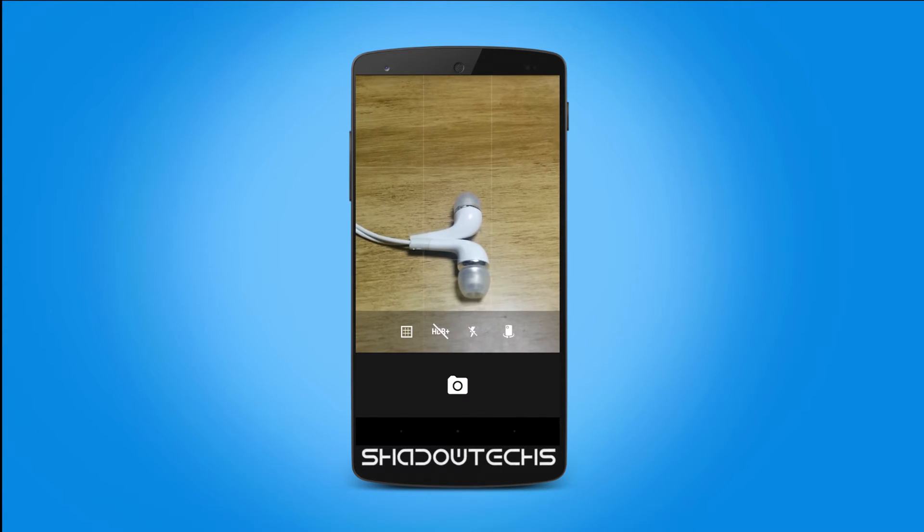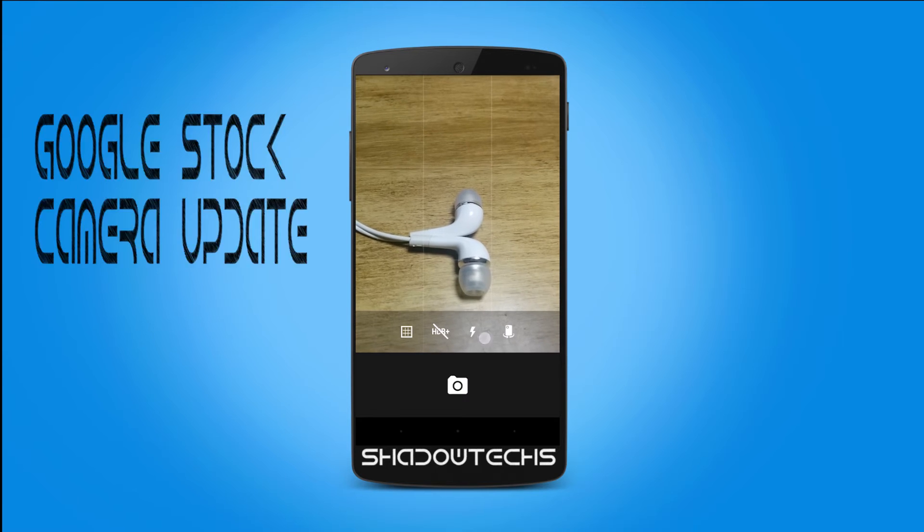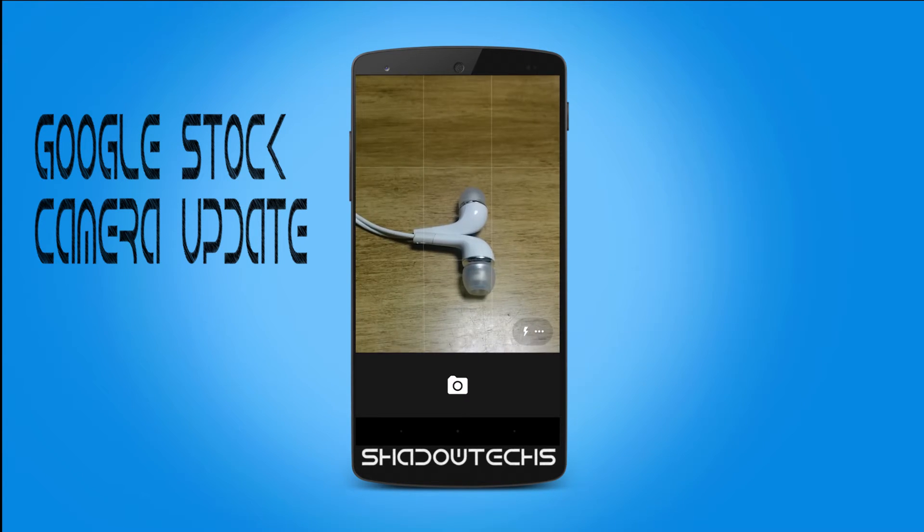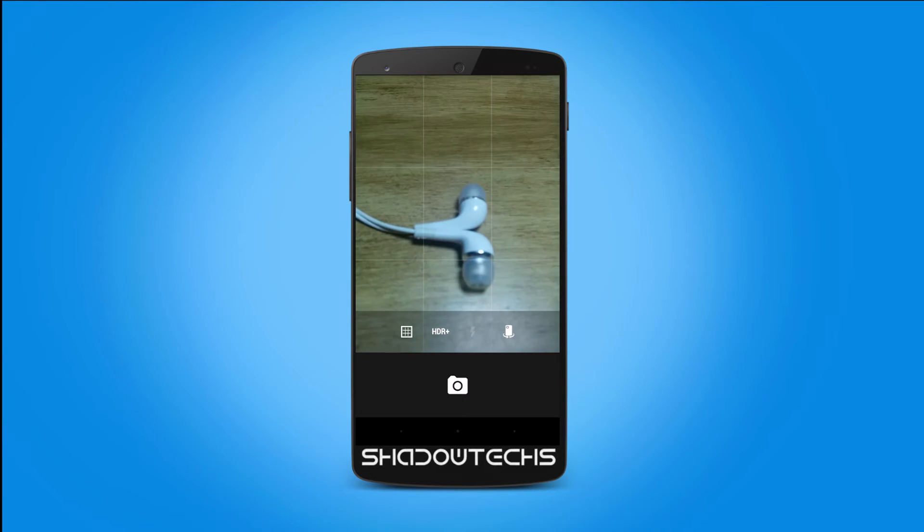What's up everyone, it's safe here. This is the updated stock camera app from Google, bringing you the new eye-catching design. This is the camera mode — you can change the flash modes as normal.